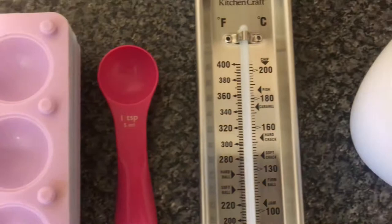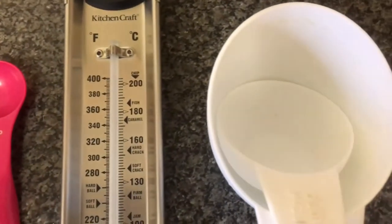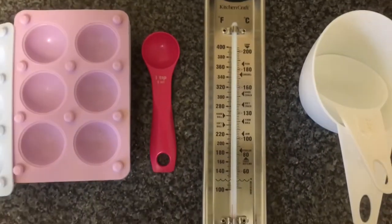Some essential equipment that we'll need are silicone moulds, a measuring spoon, a sugar thermometer if you have one, and measuring cups.